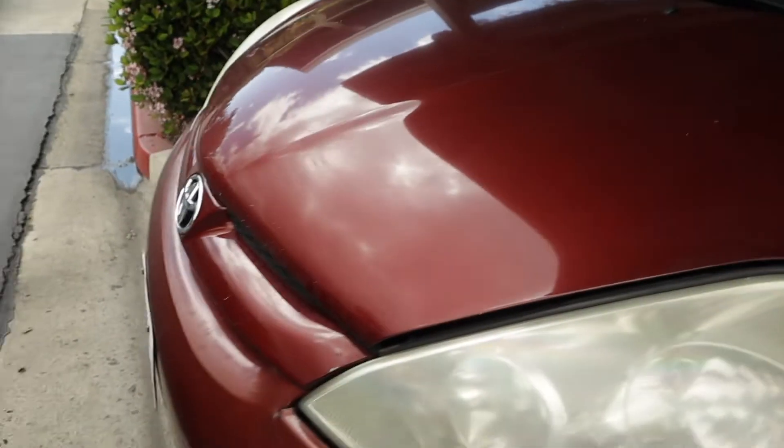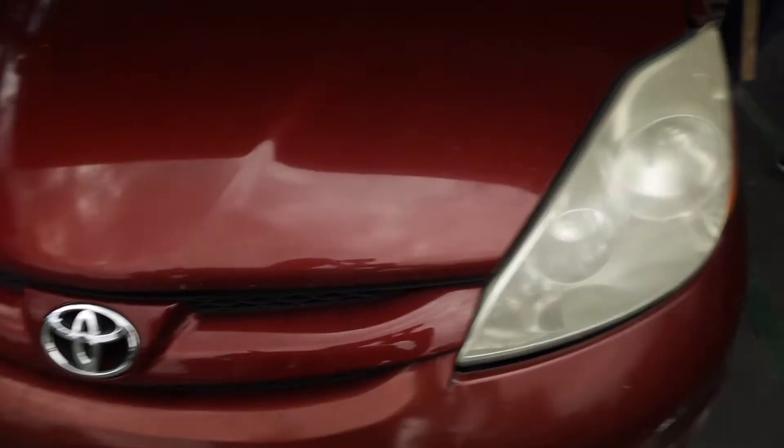What's going on you guys, today we will be replacing the headlight bulbs on this vehicle.